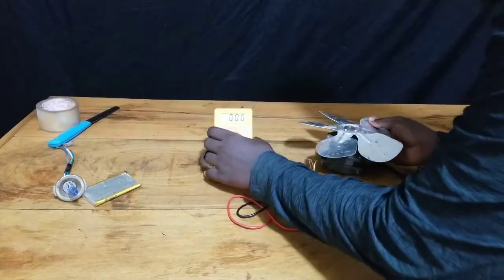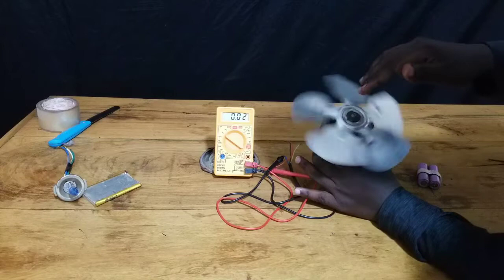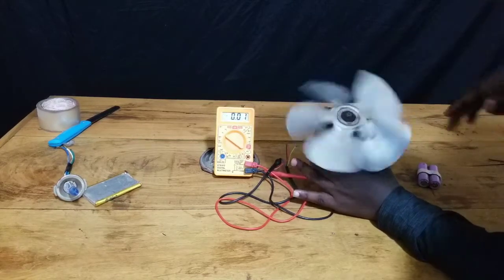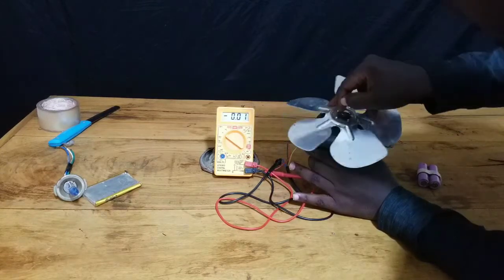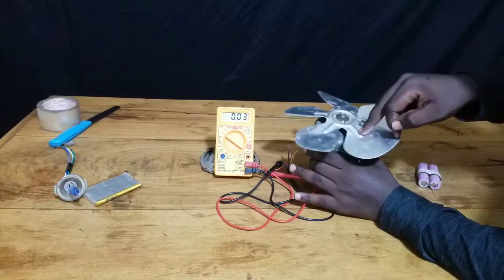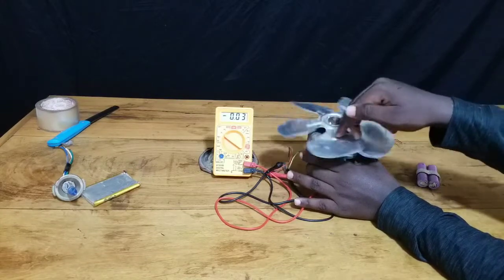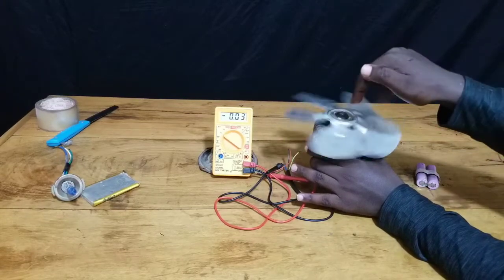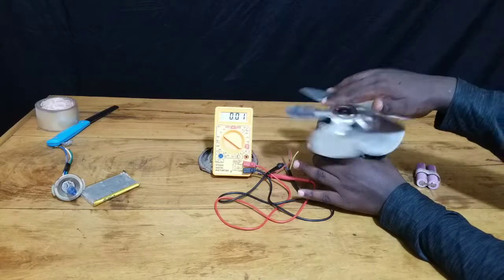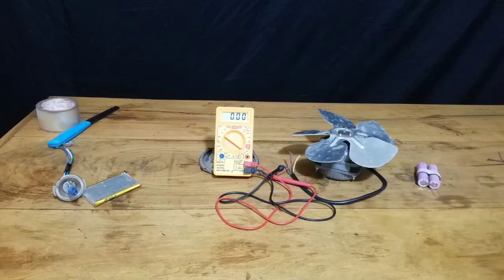Keep in mind that this AC motor should theoretically produce around 250 volts, since it can take 250 volts and convert it into mechanical energy — so it should be able to convert mechanical energy back into around 250 volts of electrical energy. But it doesn't do that. No matter how fast or slow I rotate it, it doesn't produce more than 0.04 volts.